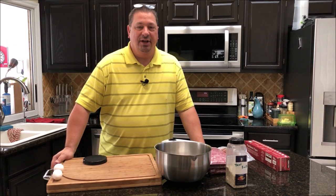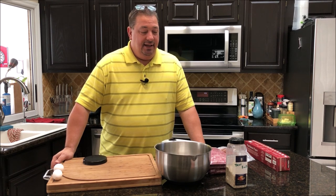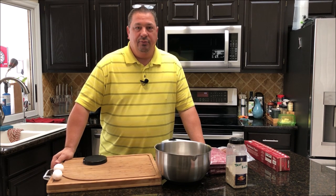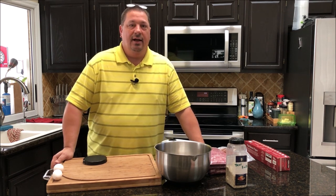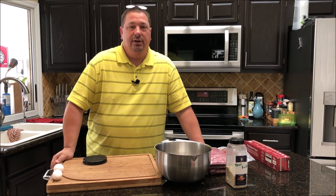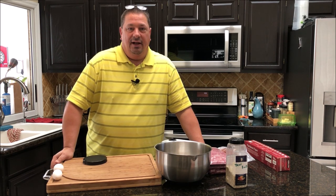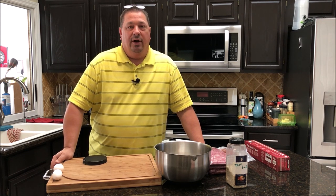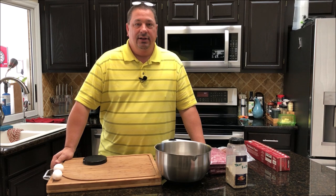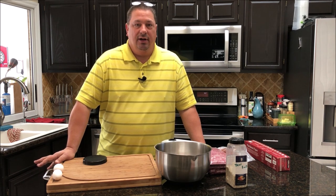Welcome back to the Fire and Water Cooking channel. I'm Darren and today I'm going to do a redo on the sous vide burgers. I did a video a couple of weeks back just trying out sous vide burgers, and I really didn't put a whole lot of effort into them — I just kind of threw them in a vacuum bag and threw them in the water without much pre-prep work.